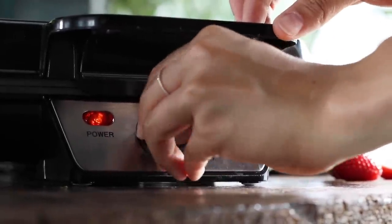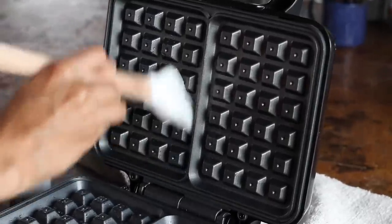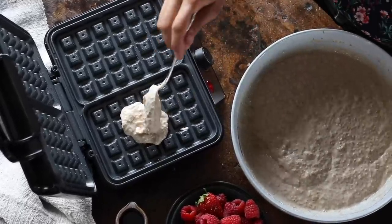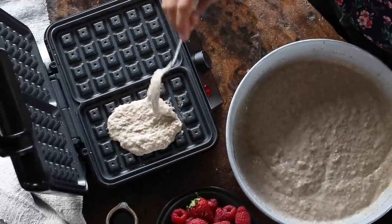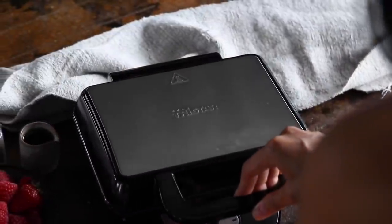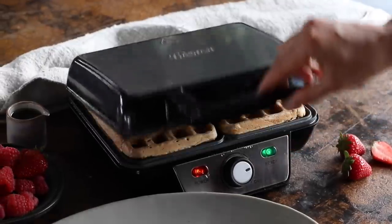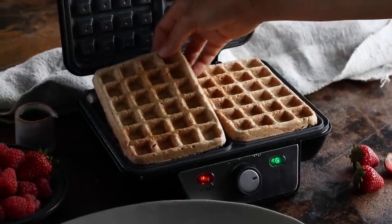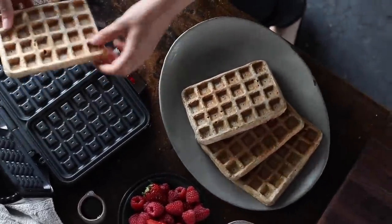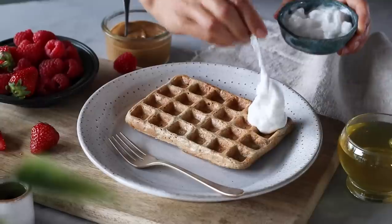Once it's all mixed together we can start making our waffles. Brush a little bit of oil onto a preheated waffle maker, then gently spoon on a few scoops of the waffle batter, spreading it out to cover the surface. Drop the lid and let it cook for about four to five minutes or until it's golden brown on both sides. When cooked, transfer to a plate and repeat with the remaining batter until it's all used up.